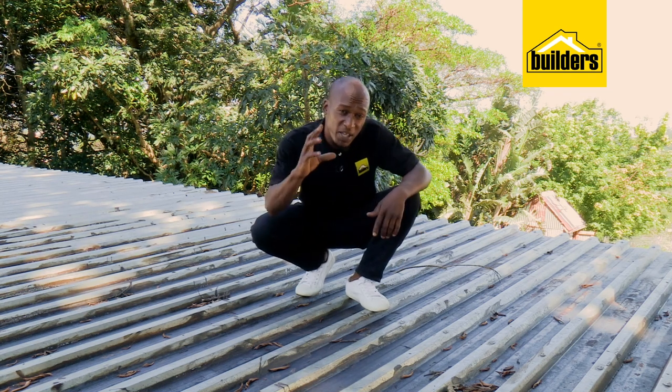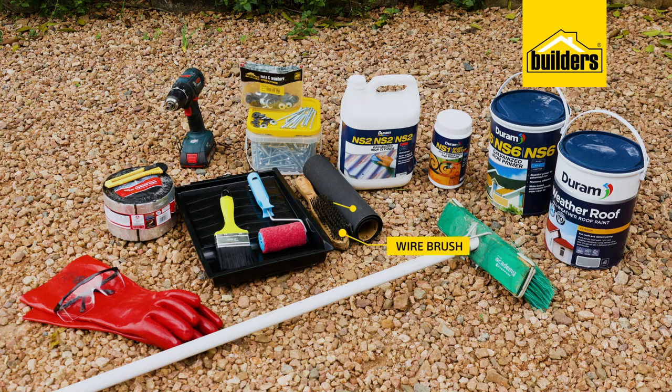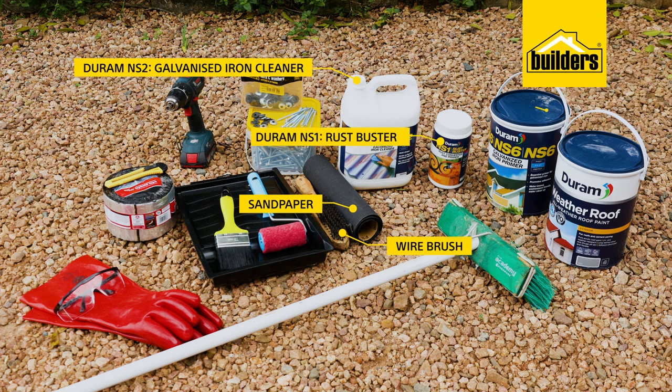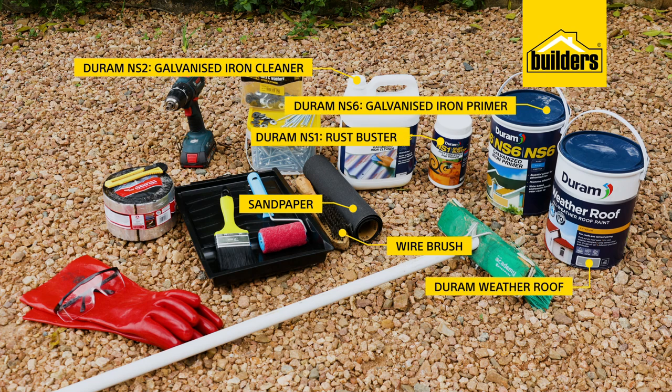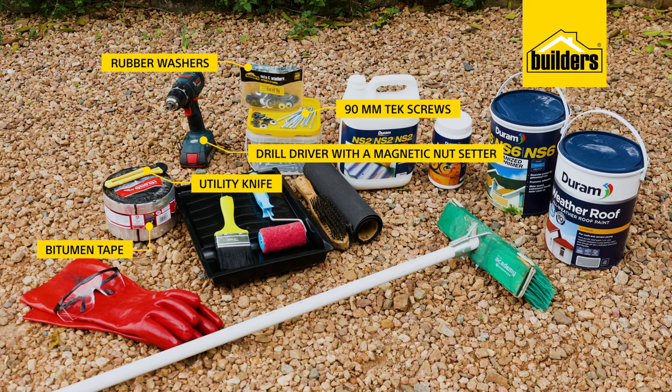What you're going to need depends on the scope of your work, but what I'm going to need is a wire brush and sandpaper, Durum NS2, NS1 and NS6, as well as Durum Weather Roof roof paint, together with a 100mm roller, paintbrushes and a tray, 19mm tech screws with a rubber washer, bitumen tape and a utility knife, a drill driver with a magnetic nut setter, a broom, eye protection and gloves.